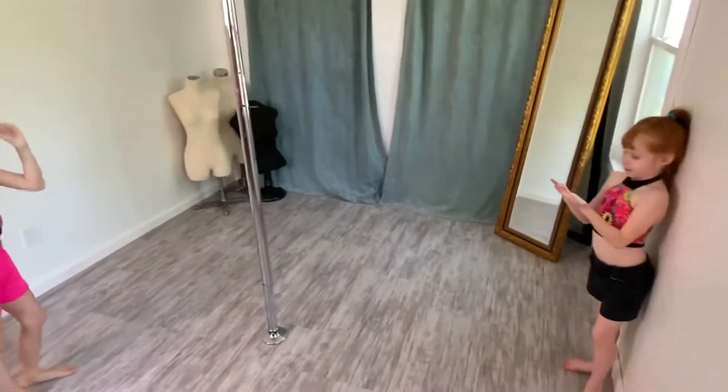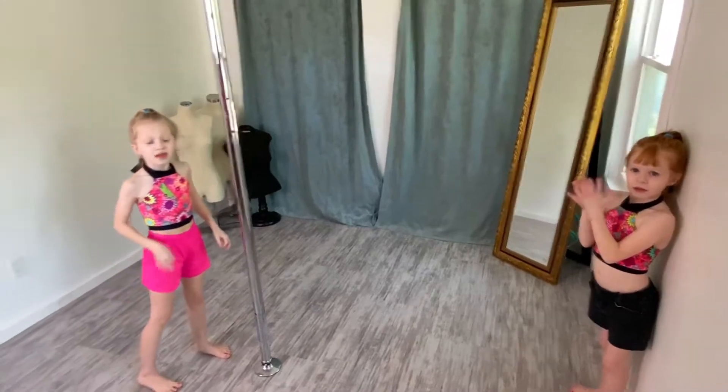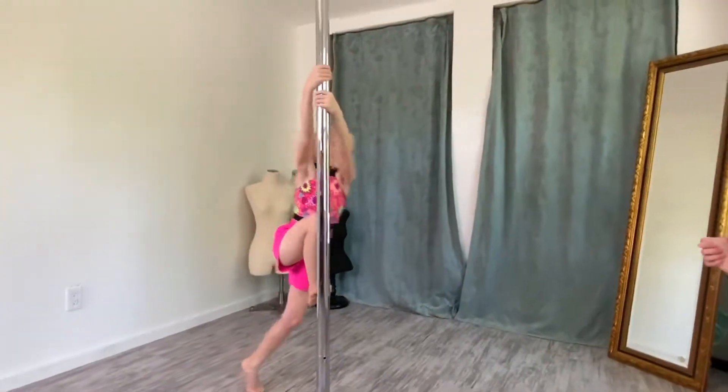Okay, so what do you start out with? Did you already do all your stretches? Yeah. So you're already warmed up and now you're going to do your tricks.